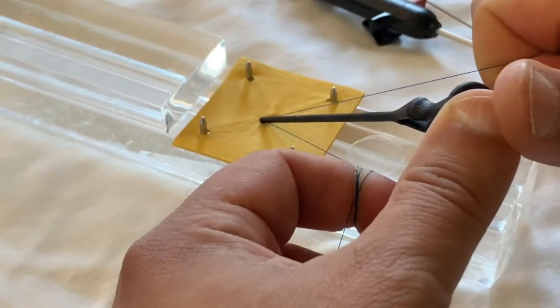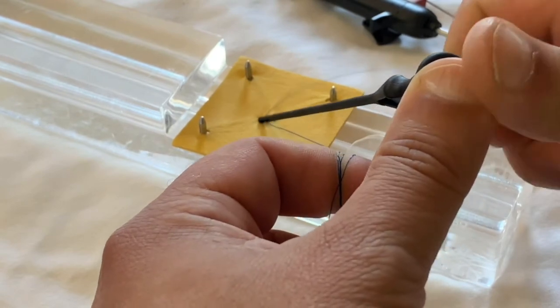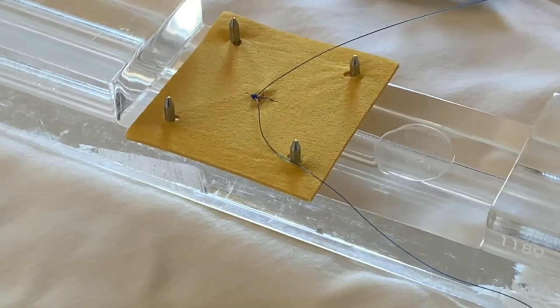It has to be only gentle tension on the second suture. Just hold for a moment, then remove the tamper. And here you have your hemostasis over the arteriotomy.